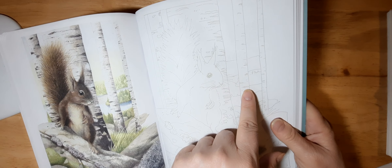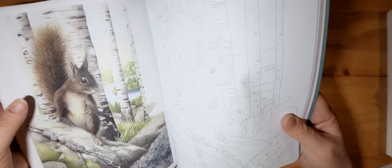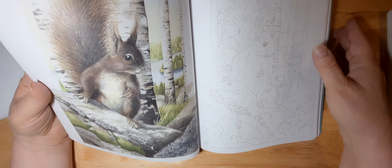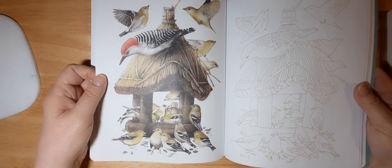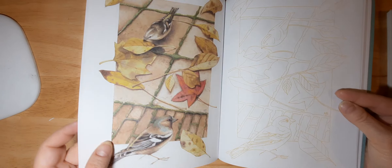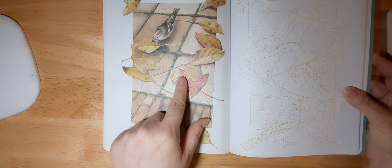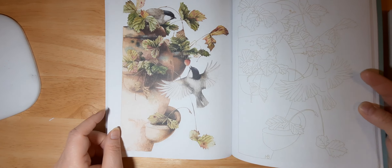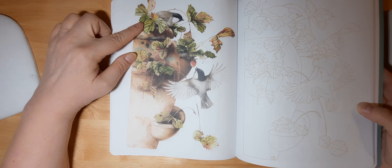A cute little squirrel — so learning how to do the texture of fur. As you can see, pretty much the tail is blank as well as the body, so that'll be nice to learn how to do the fur as well as the bark of the tree. There's the texture of the rock and the grass — a lot of textures in this particular one.